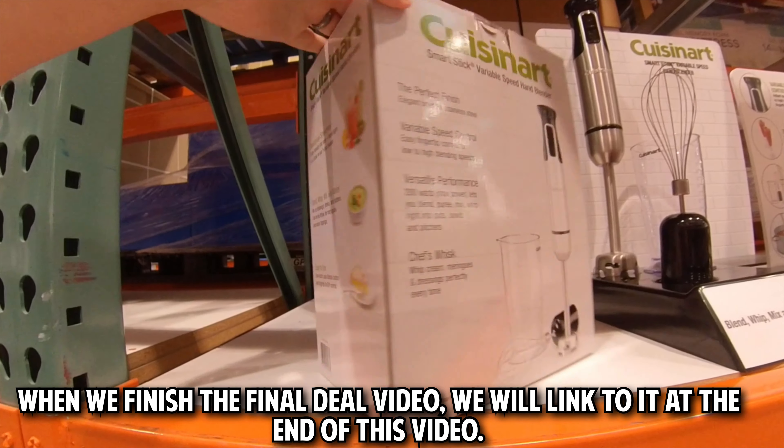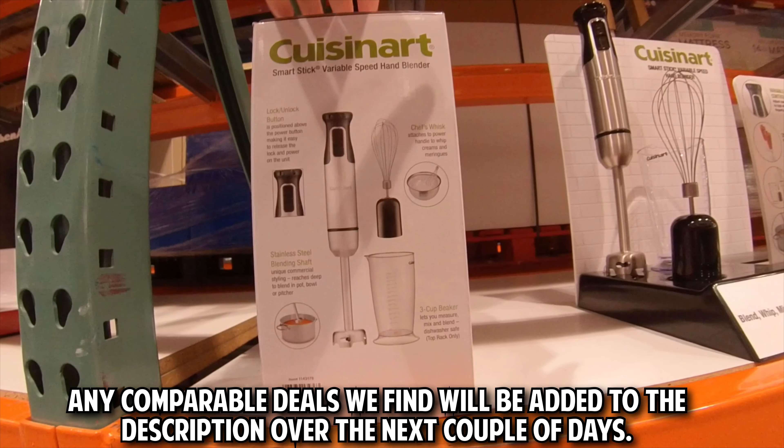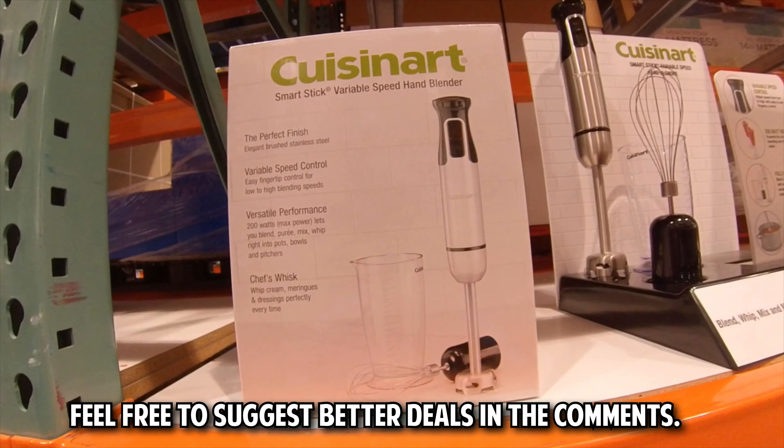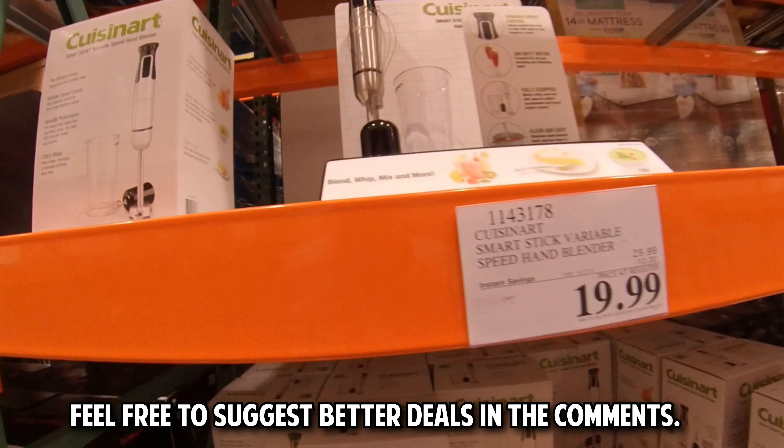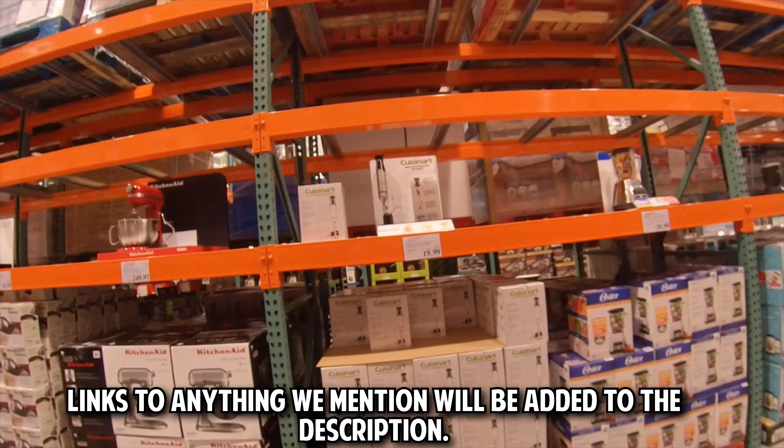When we finish the final deal video, we will link to it at the end of this video. Any comparable deals we find will be added to the description over the next couple of days. Feel free to suggest better deals in the comments. Links to anything we mention will be added to the description.